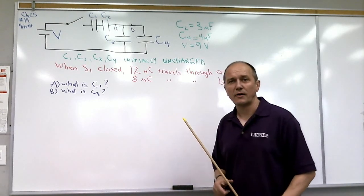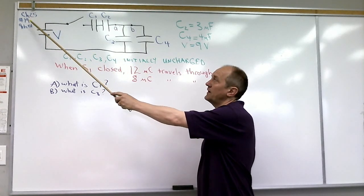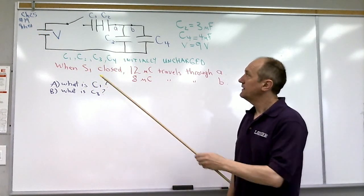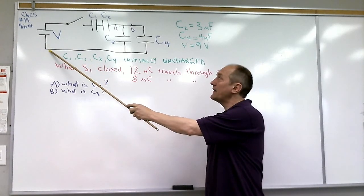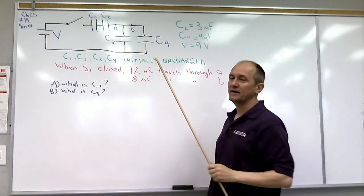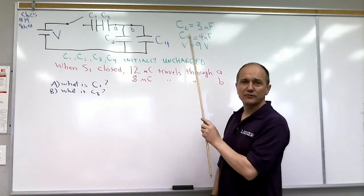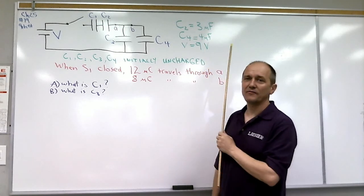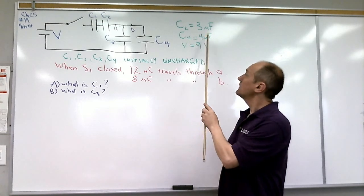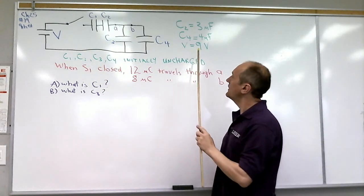Here I'm going to solve a problem from the textbook. This is problem 19 from chapter 25 in the 9th edition. In it we have a battery with a switch and four capacitors arranged in a specific way. We're given the values of two of the capacitors: C2 has a value of 3 microfarads, and C4 has a value of 4 microfarads, and the battery voltage is 9 volts.